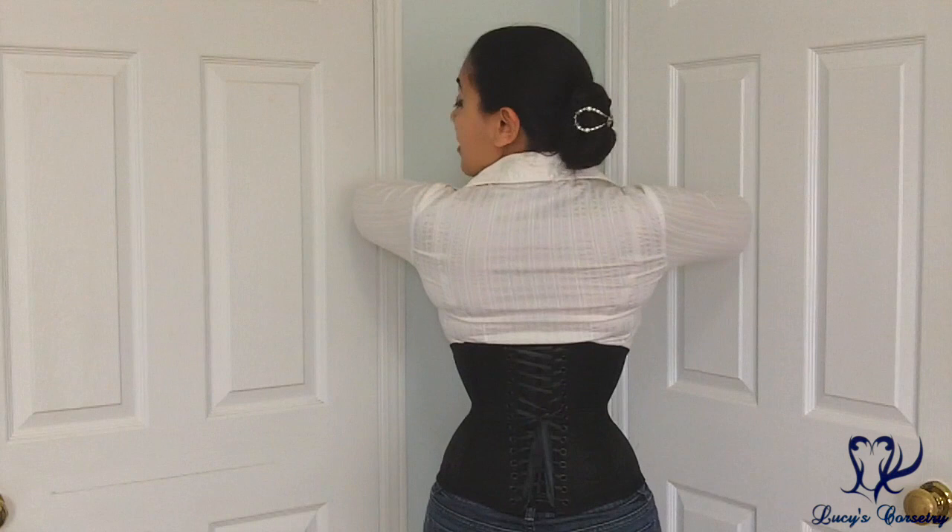So here's the front, side, back, and the other side.